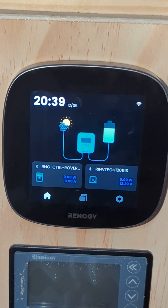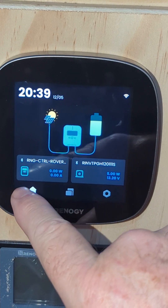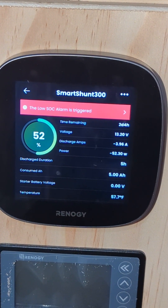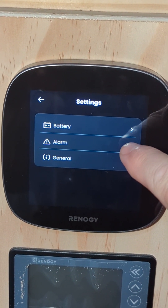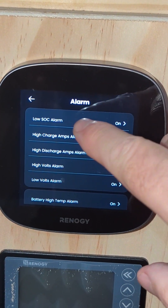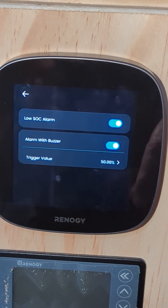Before we get started with disconnecting the Smart Shunt, I'll give you an idea of what's happening. If we go to the menu and click on Smart Shunt, you can see the low state of charge alarm is triggered. Going up into settings and down to alarm — the state of charge alarm is on, which I've turned off, but it just resets back to 50%. I've set it down to 30% multiple times and it just continues to go back to this factory default.